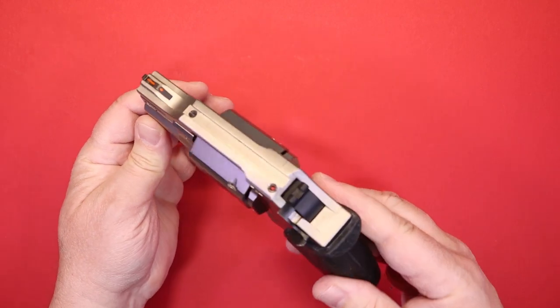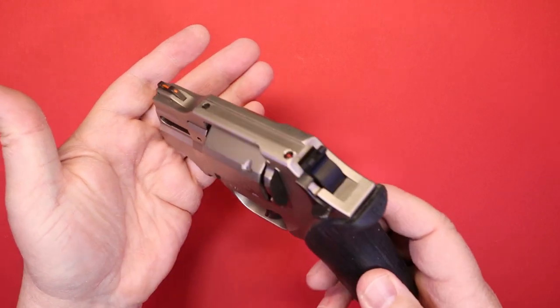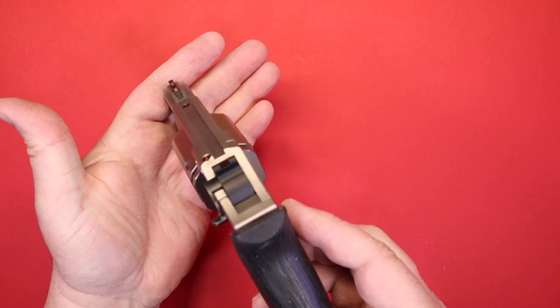The first thing you'll notice is a fiber optic front sight, which I like quite a bit. To me, anything is better than just a plain steel post.